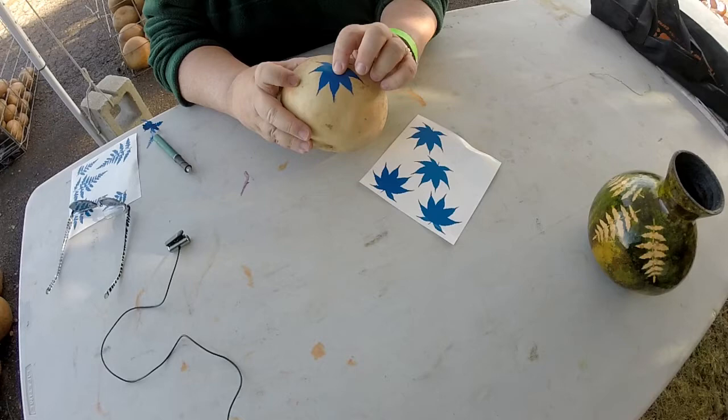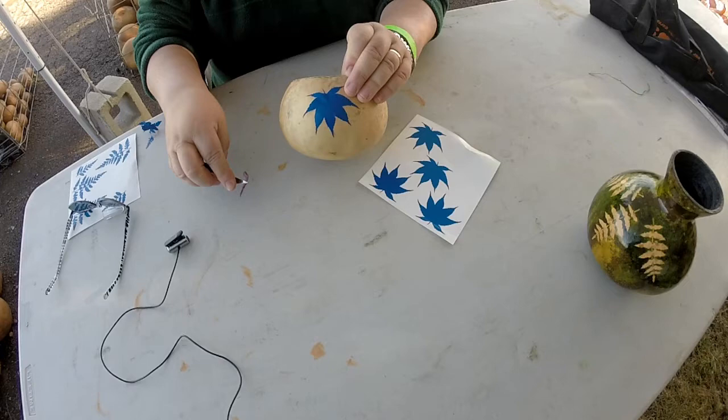If I need to adjust a leaf, I can use the X-Acto blade to lift the edge of it and smooth it down.